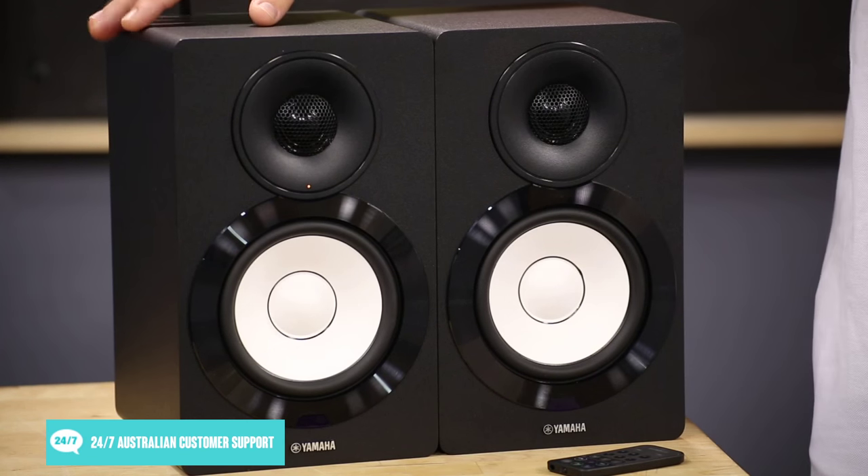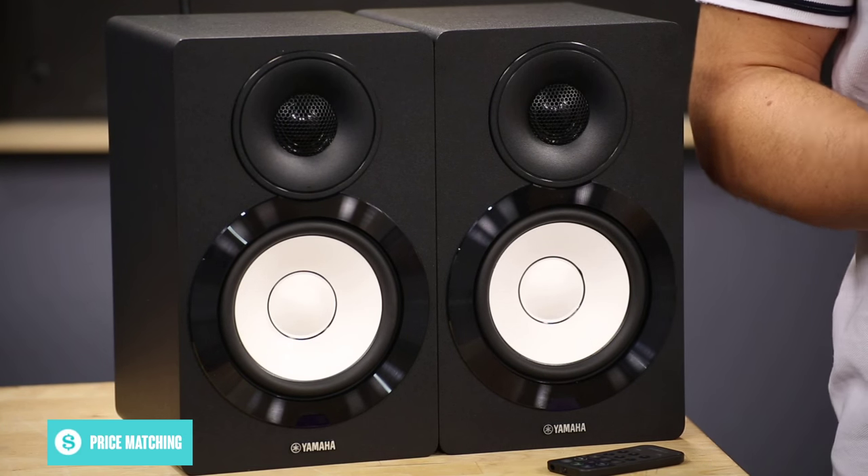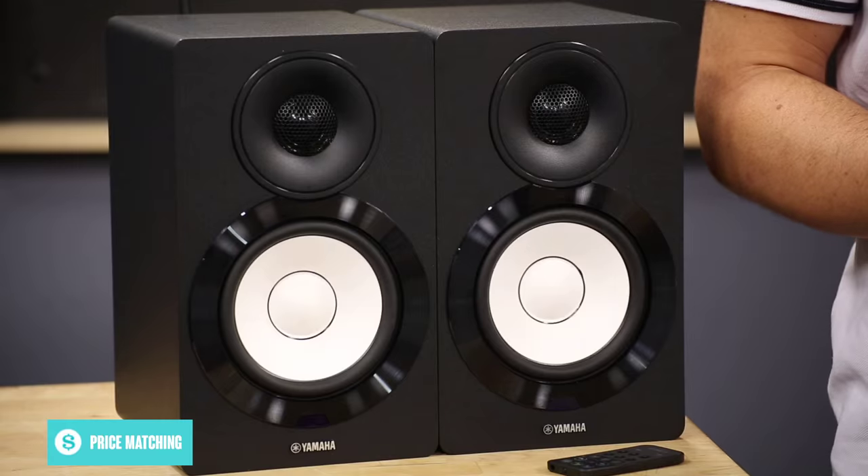The left speaker is the command speaker, including the sensor for the remote control, as well as the indicator light that shows when the speakers are receiving a signal, using different colours to indicate different signal sources such as AirPlay or Bluetooth.